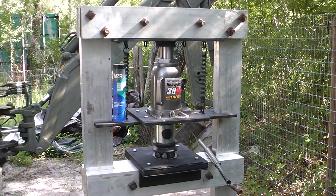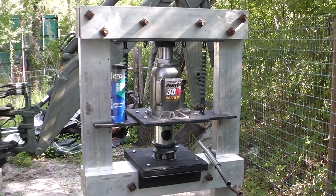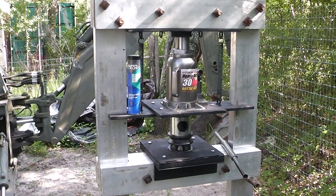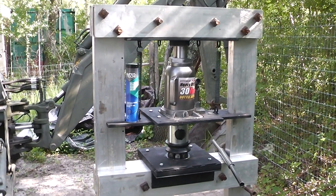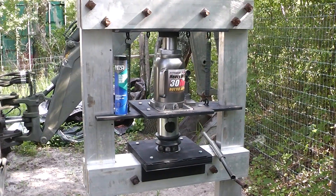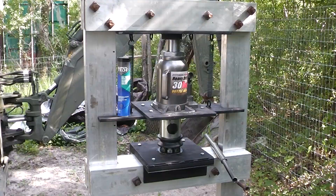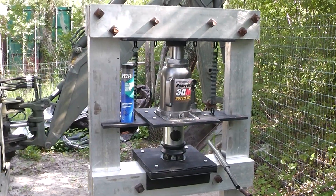I sure hope you guys enjoyed this episode of DIY hose crimping. If you have anything constructive to leave in the comments it would be greatly appreciated by myself and others. Part two I'm going to actually take this thing apart and show you how it was put together. So until then, Homestead Prepper out.